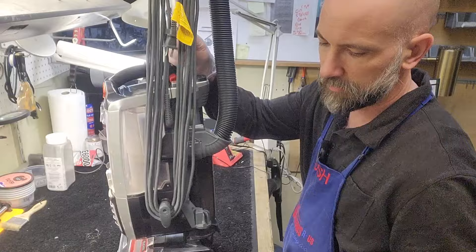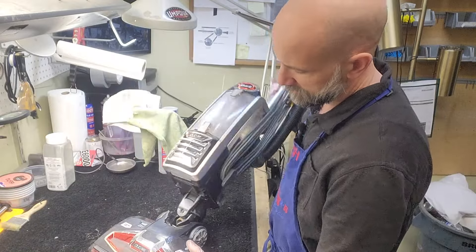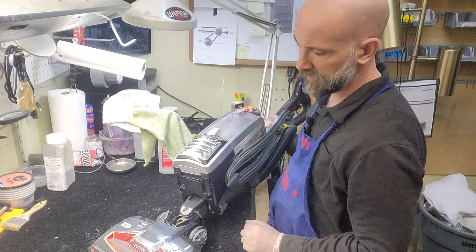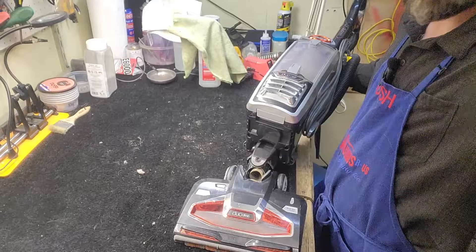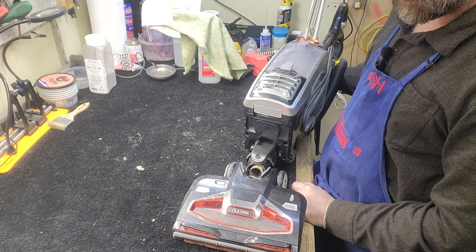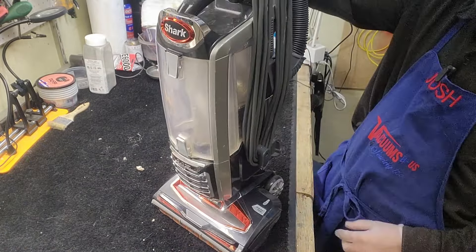What we have here is super common. One of the most common failure points on Sharks is there is a hose down here where the air flows through from the head, and it ends up going through all these complicated things up into the canister, and that hose will crack. You can see my hose is cracked right there. So we're going to keep this unit out of the landfill where Shark wants it to go. I'm going to get it back in service — we're going to replace that lower hose.